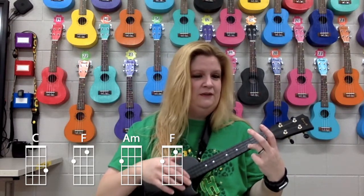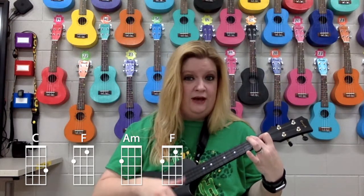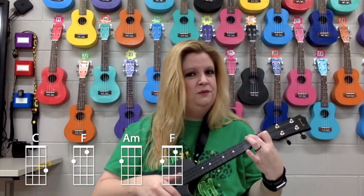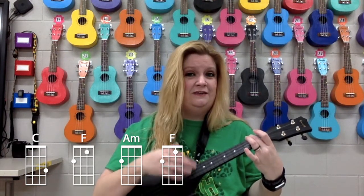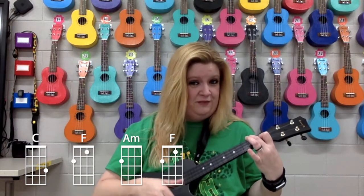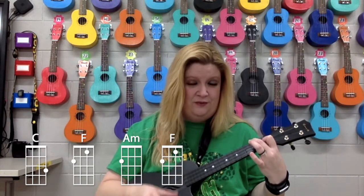C — two, three, four. Stay on C — two, three, four. To the F — two, three, four. Stay on F — two, three, four. A minor — two, three, four. Stay A minor — two, three, four. Last F — two, three, four. One more F — two, three, four.